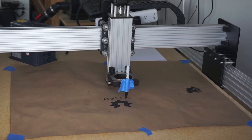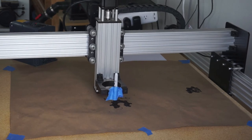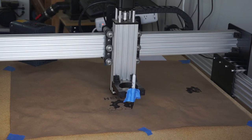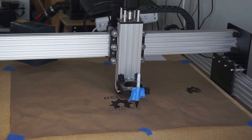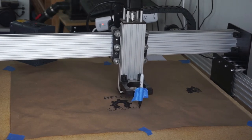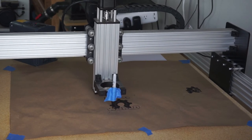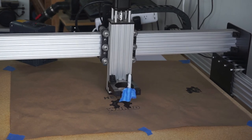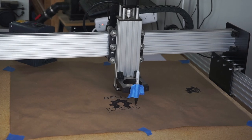So this is the end of this clip. I'd like to thank everyone for watching and clicking on my channel. What the CNC is drawing is just some G-code from OpenBuilds — it's Hello World — and I'm pretty satisfied. I'll see you next time.